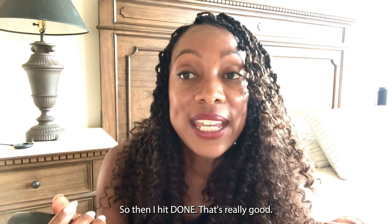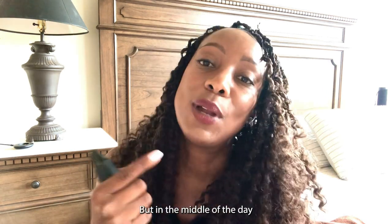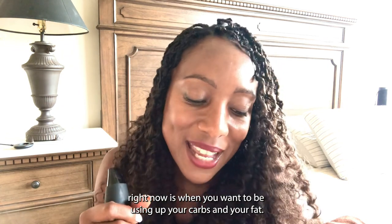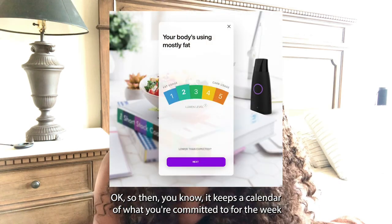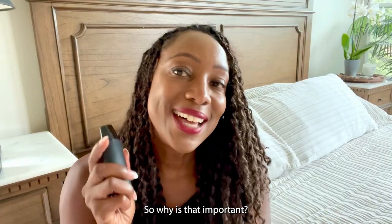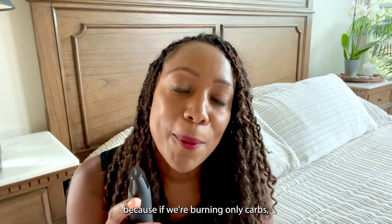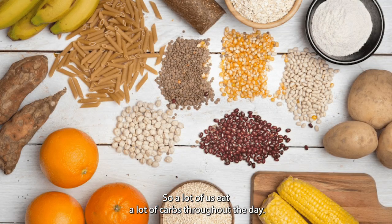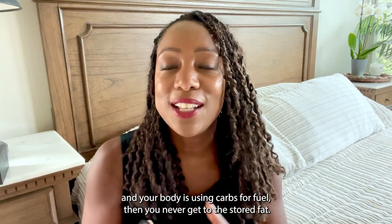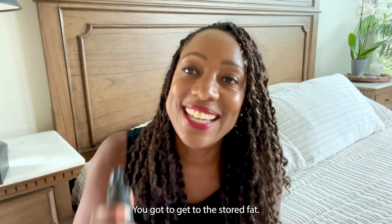Sometimes you'll eat a very low carb meal and you'll just be burning fat, which is great. But in the middle of the day right now is when you want to be using up your carbs and your fat. Ultimately we want our bodies to be burning fat, because if we're burning only carbs, we never actually get to break down that stored fat. A lot of us eat a lot of carbs throughout the day and wonder why we're not losing any fat. Well, it's because if your body is using carbs for fuel, you never get to the stored fat. You've got to get to that stored fat.